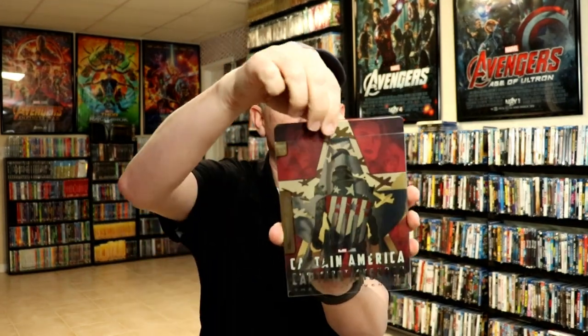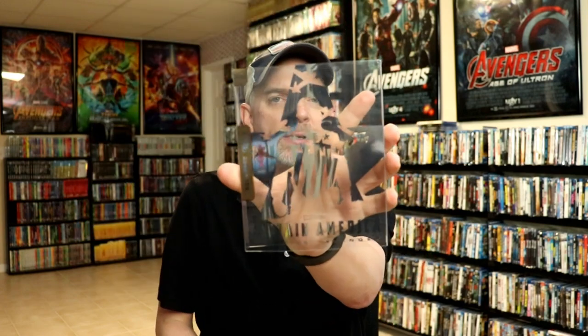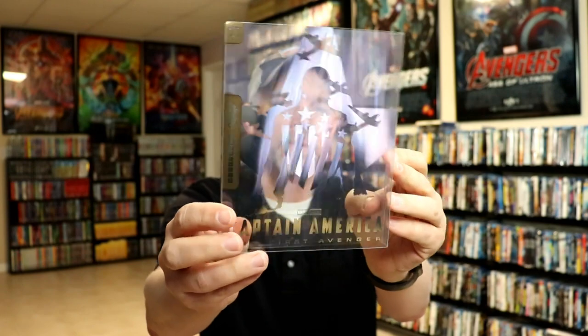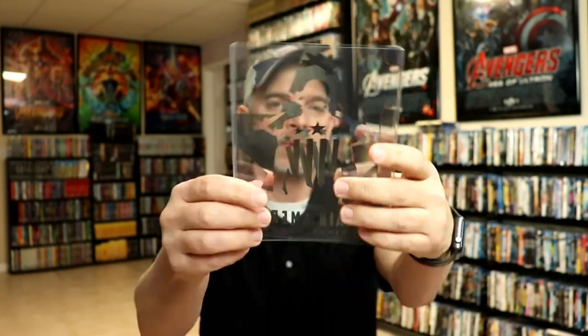So I thought I would just show you what it looks like without the sleeve. We remove the sleeve — it does remove this nice little silver Captain America with the star. And there's the back.